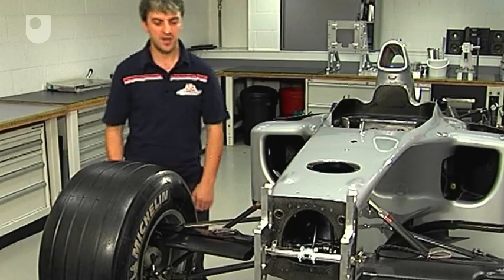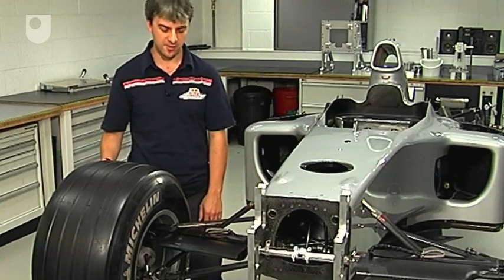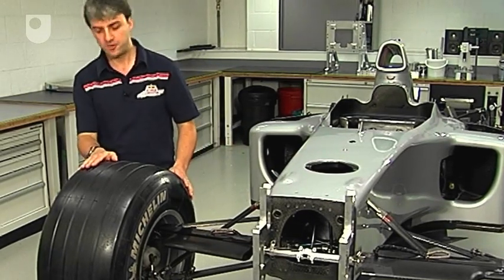Let's hear what Red Bull's senior structures analyst Lewis Butler has to say about it. Here we have a partially disassembled car that effectively has all of the structural components only within it. Ordinarily there would be a lot more paraphernalia around the car in terms of bodywork for the aerodynamics. The load is obviously coming through the wheel which we have here.